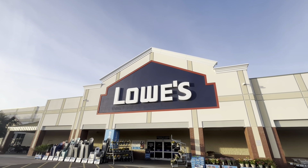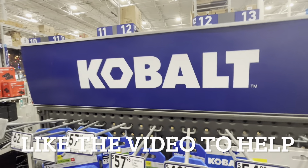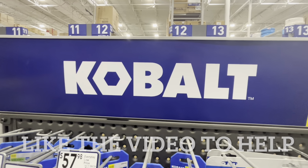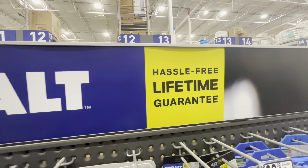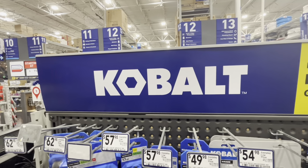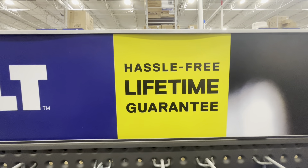We're walking into Lowe's bright and early to see what kind of fun deals they have. Welcome back everybody for another fun day of deals shopping at Lowe's. We are checking out Lowe's brand of tools, Cobalt, with their hassle-free lifetime guarantee. We found a ton of yellow sticker deals on some great Cobalt items, so come on in, let's shop some deals.